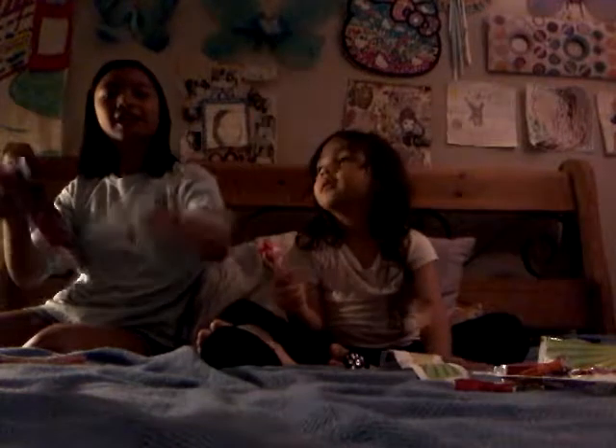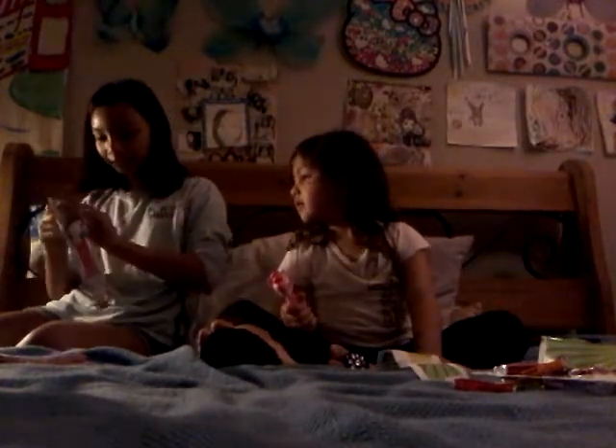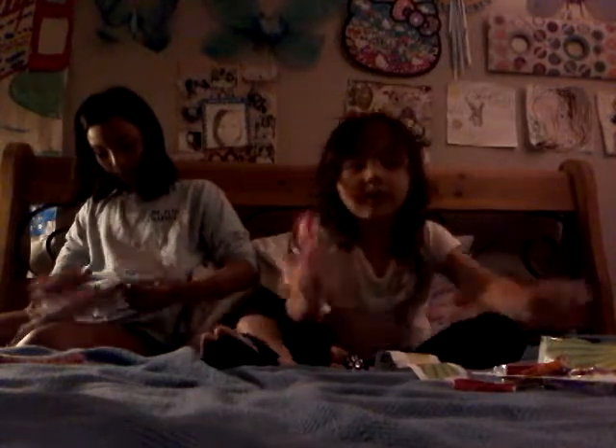Oh no, it ripped off and it did not even come out! I'll free you. What is wrong with this thing? Lily, pause the video for me please.